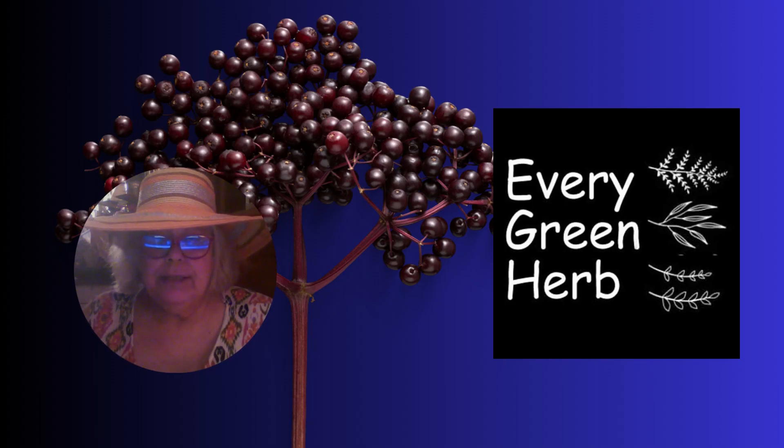If you're interested in making homemade elderberry syrup, visit my website at evergreenherb.com, click on herbs, then on elderberries to find recipes and lots more information. Thanks for watching my video. If you are on YouTube, please give me a thumbs up. Until next time, may God bless you and your loved ones, and may He protect all the children and teachers as they return to the classroom.